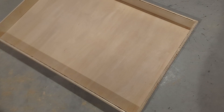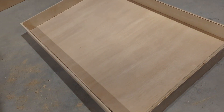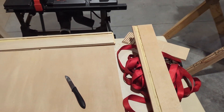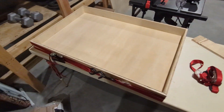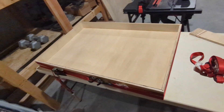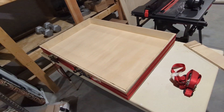I fit it together. Next step is to add some glue and use the nail gun to put nails in on the sides and along the bottom. I have glue in all the joints, so now I'm putting it together. I have some straps to hold it rather than clamps, but they work. Here's the box put together with the straps tightened down, and I'll go around and put nails into the sides to shore it up and make sure it stays strong.